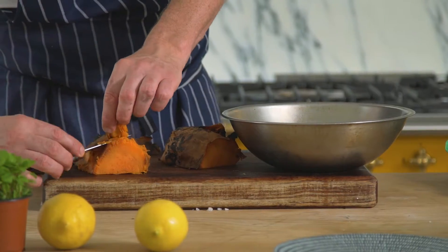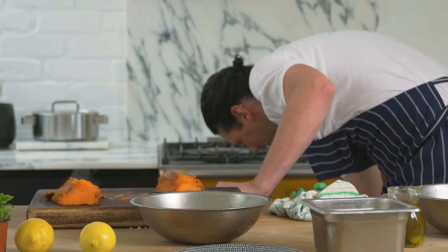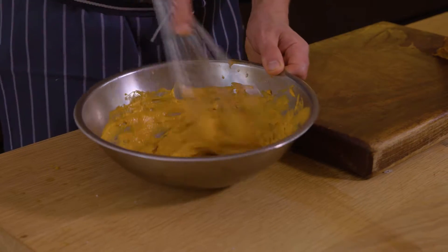Roughly remove the skin, placing the skins back in the oven to crisp up. Whisk the other half of the cooked sweet potato with paprika, lemon juice, and mayonnaise until smooth.